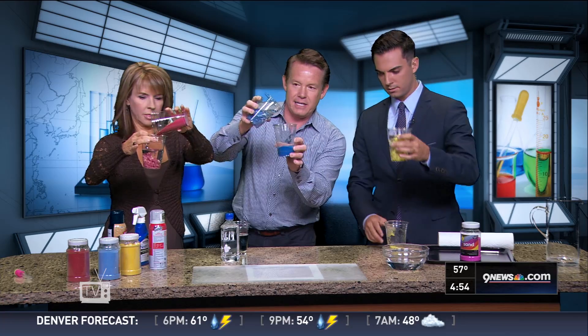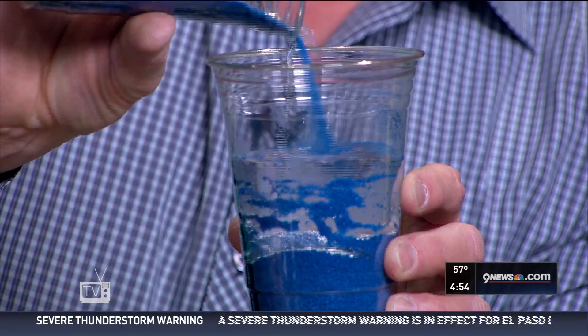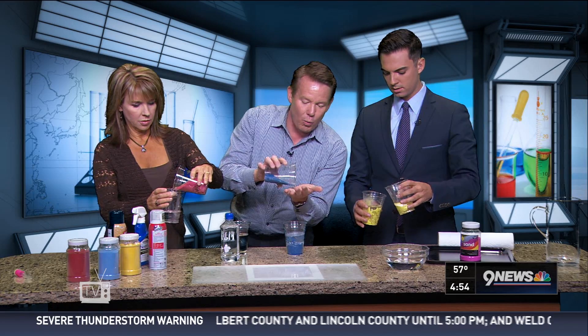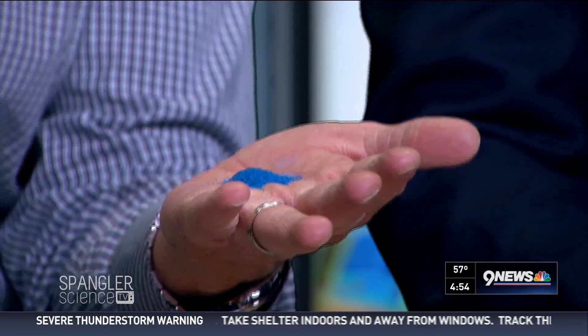Now pour it back in here and look at this — you get dry sand back. So this sand is hydrophobic, meaning that it has a water-fearing coating on the outside, and you can find it at your local camping store. Isn't that crazy?